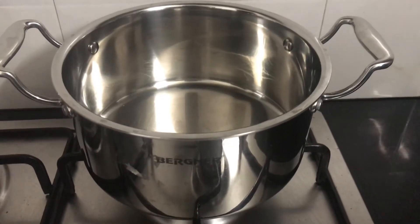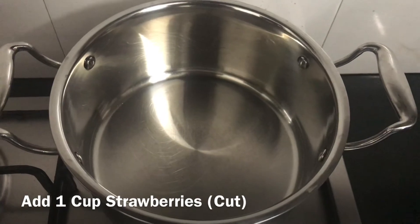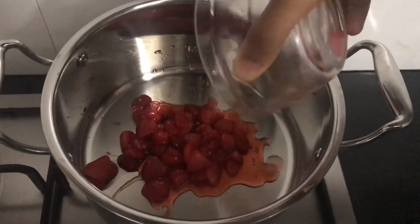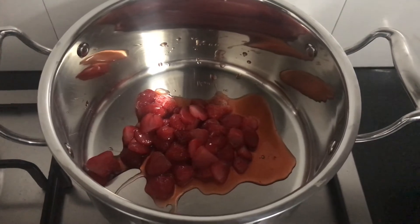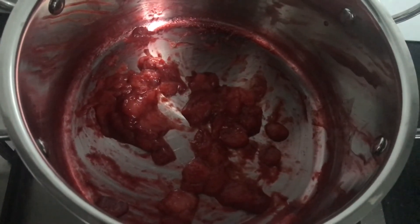For making strawberry jam, take a heavy bottom pan. Add one cup chopped strawberries. Let them boil and become mushy. It took five minutes to become mushy. Crush them.